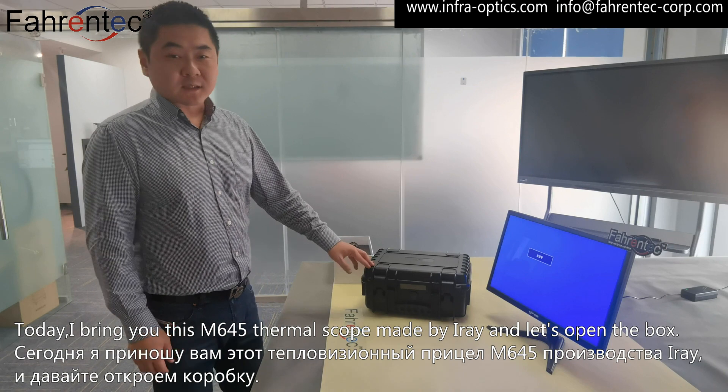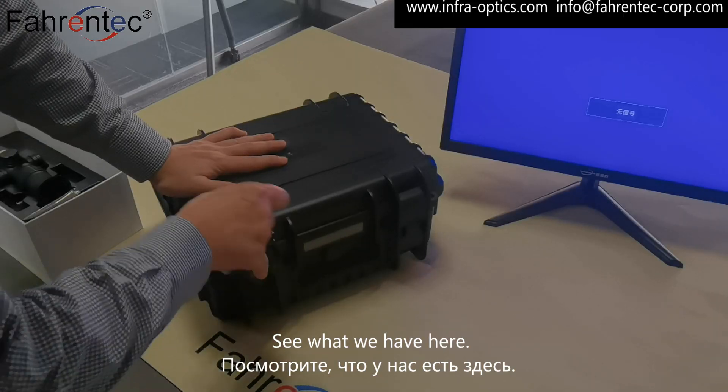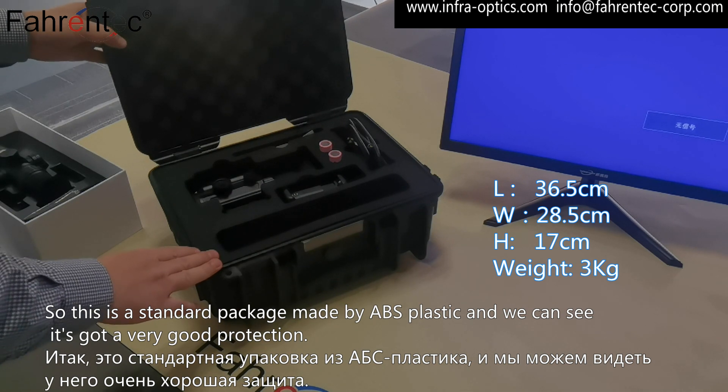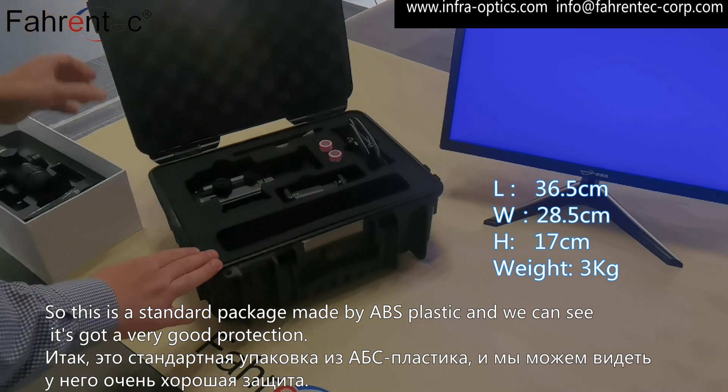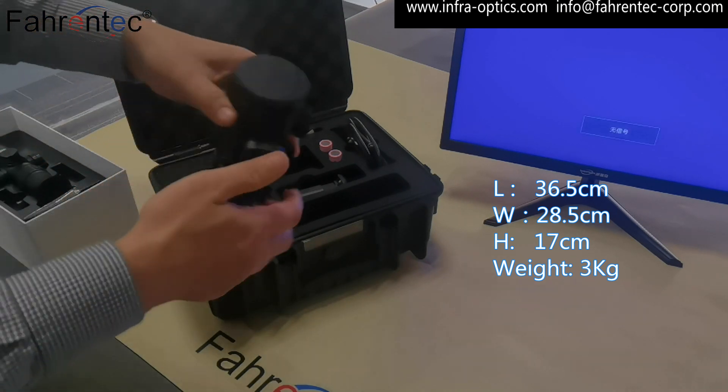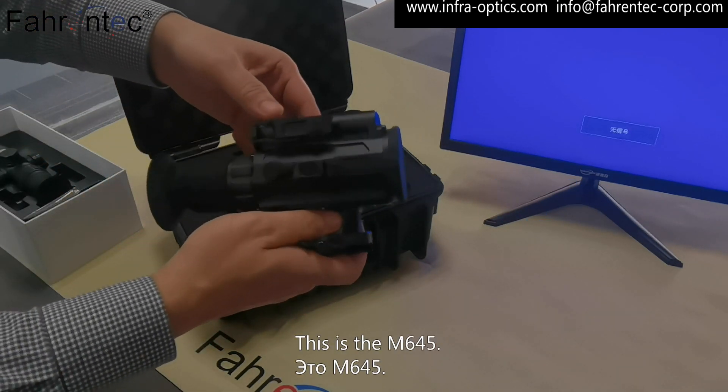Let's open the box and see what we have here. This is a standard package made by ABS plastic, and we can see it's got very good protection. This is the M645.